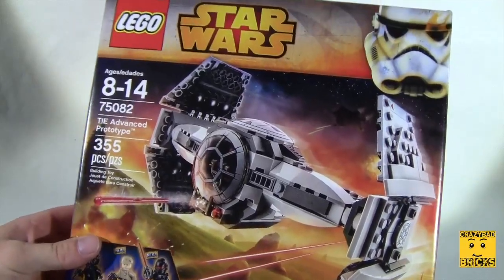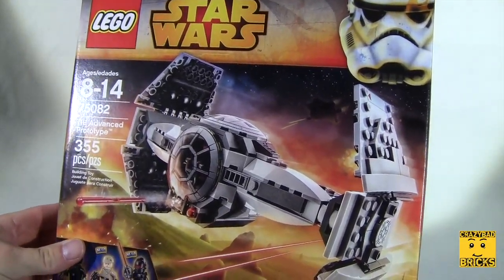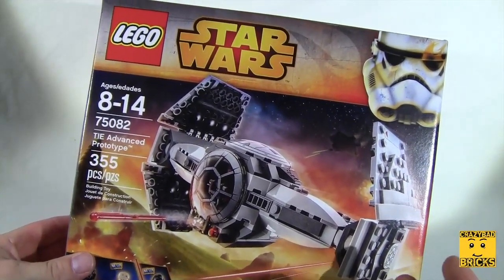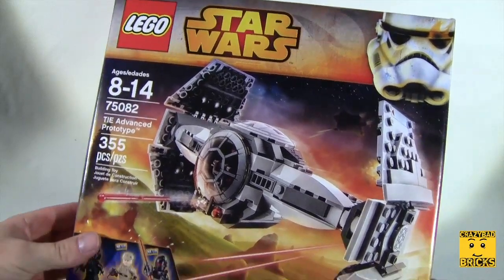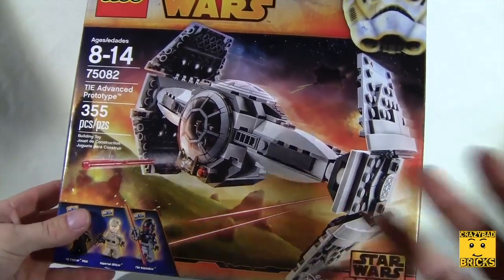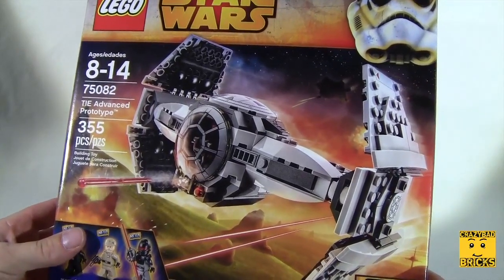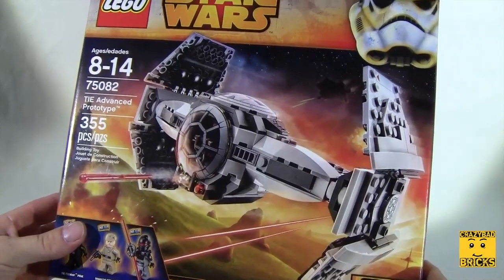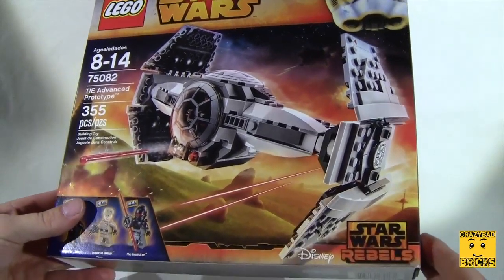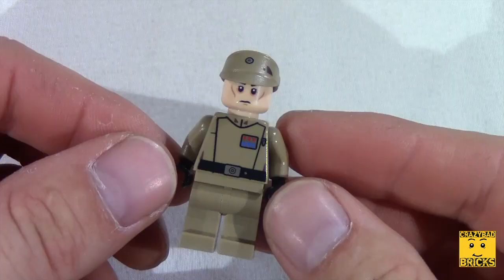Unfortunately this box is empty — the only thing in there is the instruction booklet, because I already filmed this and did a time-lapse of everything. This was supposed to be my very first video on this channel, however when I went to export, it said the footage was corrupt. So all that time editing and filming the time-lapse of building it was for nothing. I'm just going to go straight to the review.